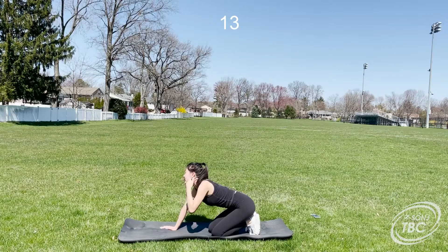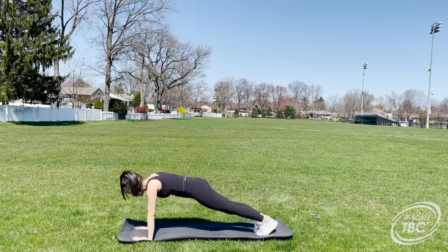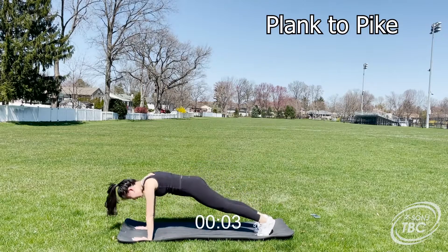The next exercise is a plank to pike. Make sure you return to a neutral position each time you come down.